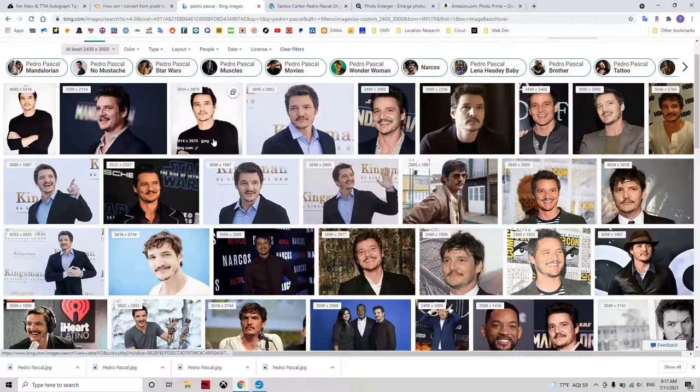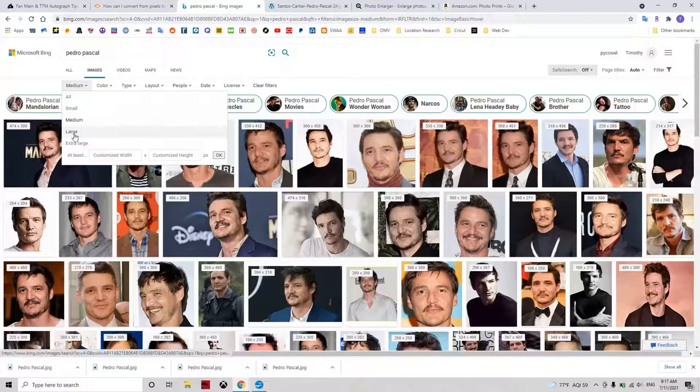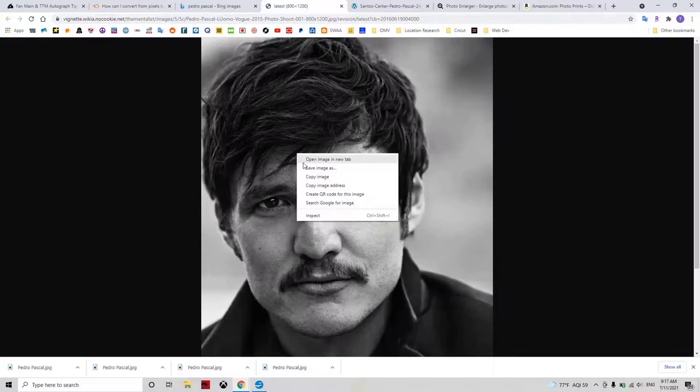The problem is there are a lot more small images on the web than large ones, so you're limiting yourself a bit to the images you can find if you want one that's natively large enough. So you might be better off with a smaller image. Let's say there's an image you want that's a little smaller than you'd like — these are really small. Let's look at the large images. Let's say I like this one; it's only 800 by 1200. I'm going to save the image — right click, save as.